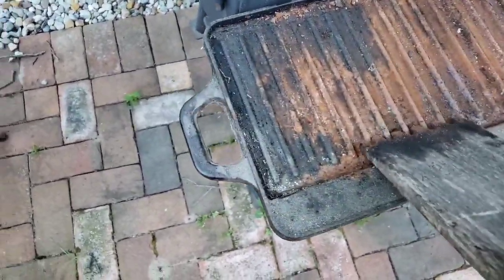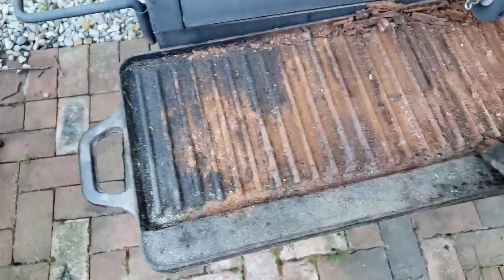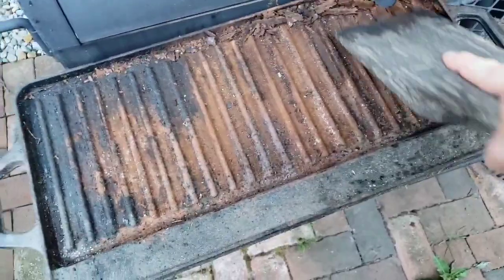So this will be the first part. I'm just going to break off all of this thick stuff, and then I'm going to take it inside and show you how to season this back to life.